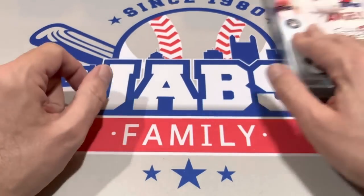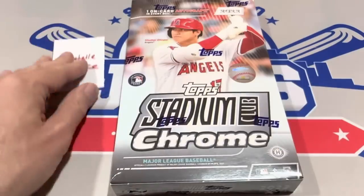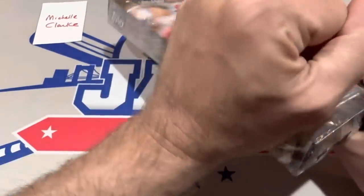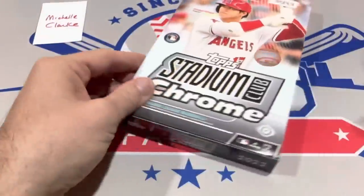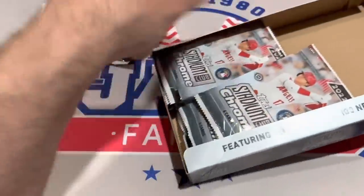If we don't find a great auto here, hopefully we have some big ones in our Saturday night box wars. I also have this in the Team Break Tuesdays coming up, so if you like Allen and Ginter Chrome, there'll be plenty of opportunities to get in on either a box wars or a random team break. Michelle Clark's got the last box here on this Thursday night — Easter right around the corner.